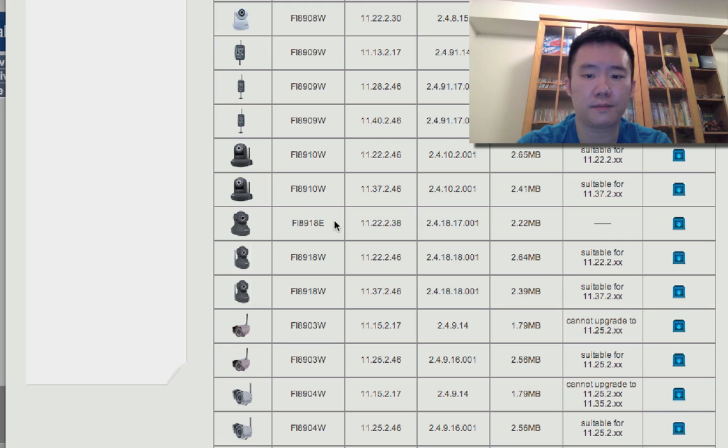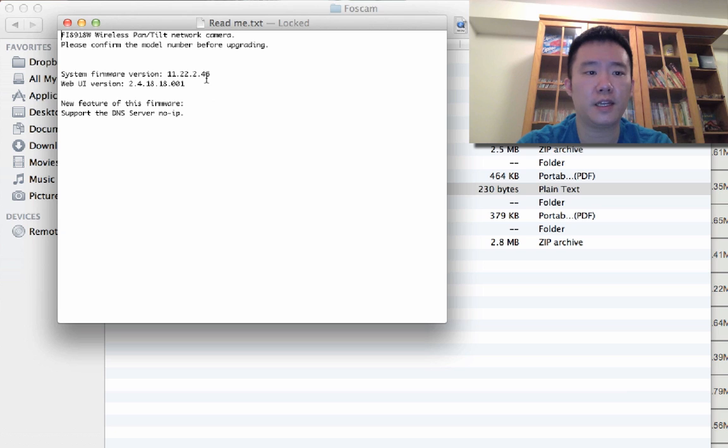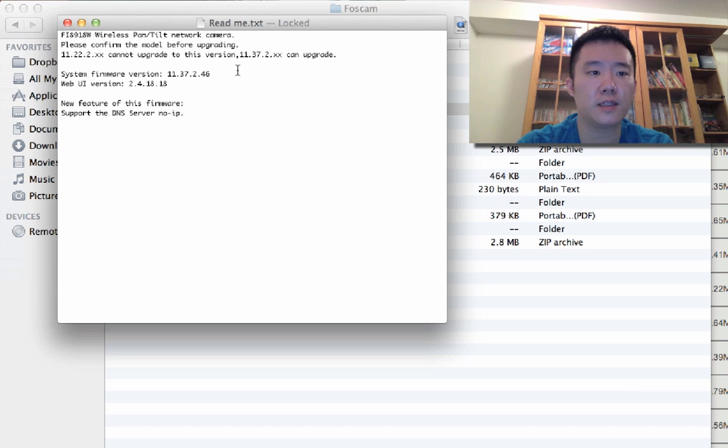So with that said, I'll be using this first firmware on the list. I downloaded both of them just so I can show you. Here's the readme file, and it says this is for the 11.22 series. Whereas if you open up the readme file for the other one, it will say it cannot upgrade from any of the 11.22.2.xx series firmware.